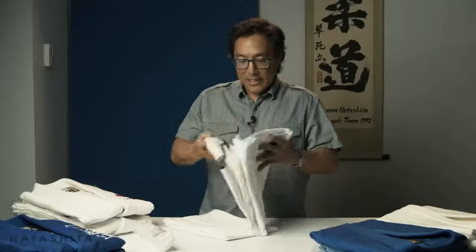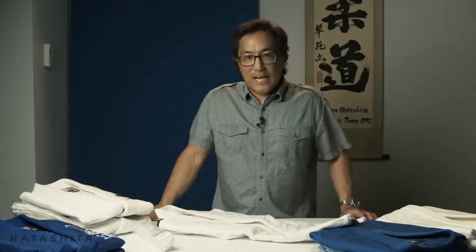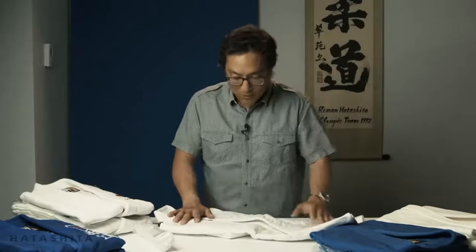A few things make this uniform great. The cut is excellent. If you've ever seen a guy with a big baggy judo gi, or arms too long, or the skirt too long, it's probably because they didn't refine the cut. It's a challenge because you could be five foot six and 200 pounds, or five foot six and 112 pounds. You need a design that fits the average person, even those on the far ends of the bell curve. The cut is a little bit leaner on the body and the arm length is correct for the average person, so most people who try on a Fuji uniform will find it fits well.